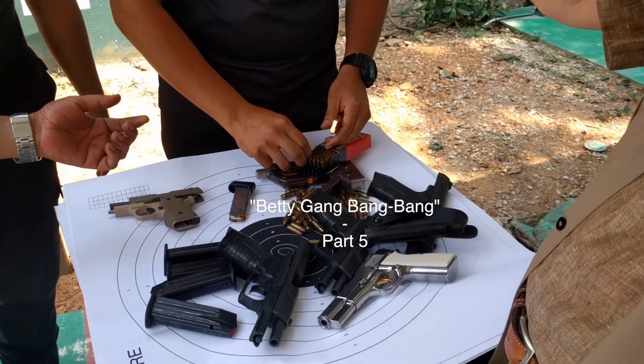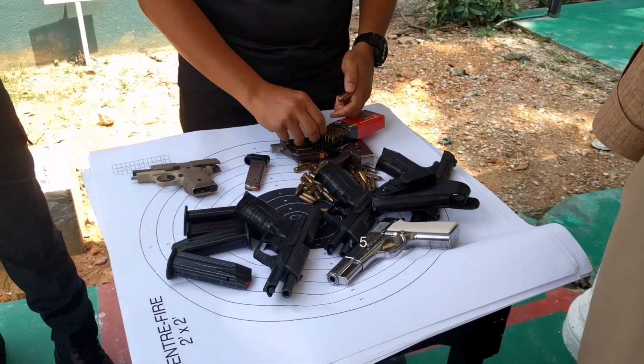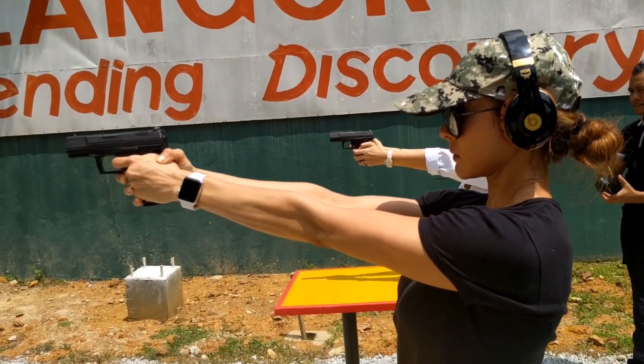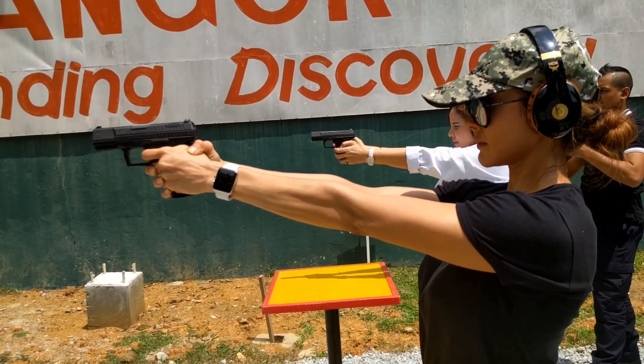We're here at the gun range with an expert who's going to give us some information on how to keep your hands steady while firing a weapon. The first step is very important for shooting: you must get an easy breath — not hard in your hand. Your hand just like easy.